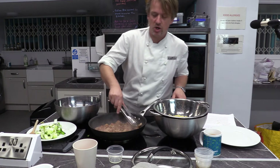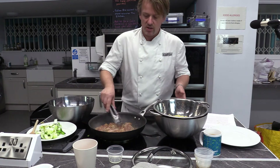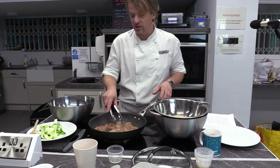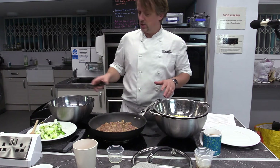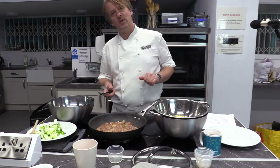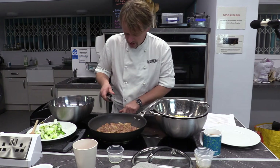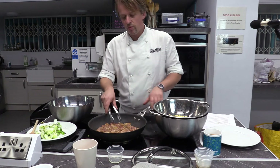We do basically the same with tofu or salmon. With tofu, you don't need to worry too much since you can't really undercook it — just make sure all sides are nicely toasted. With chicken, make sure all pieces are really well cooked. With salmon, put it skin-side down in the pan and leave it skin-side down for quite a while.